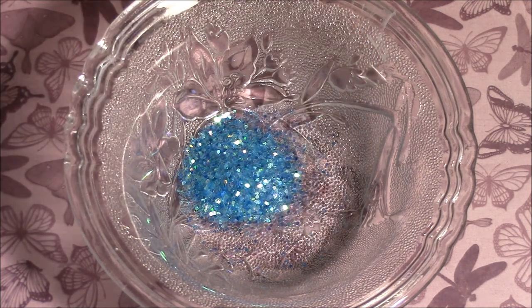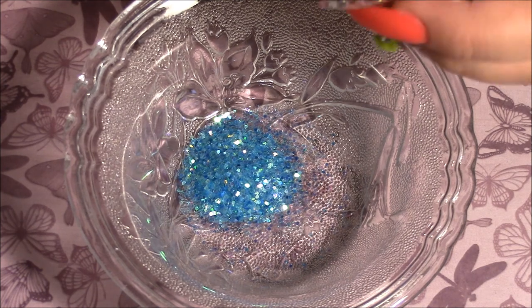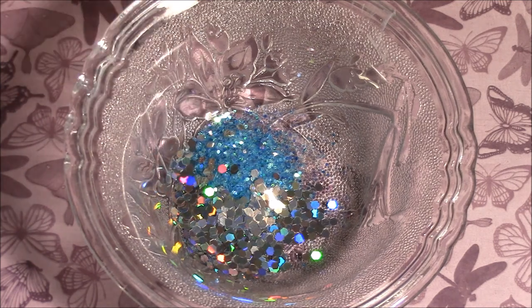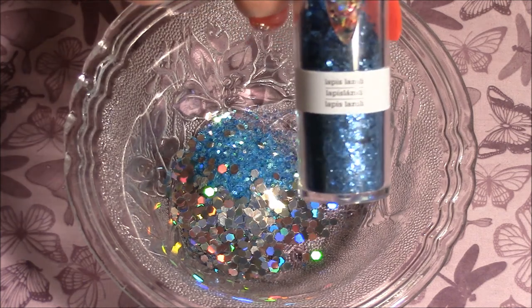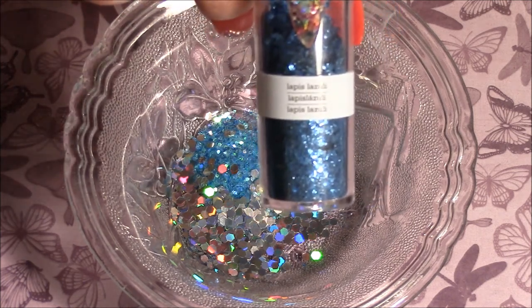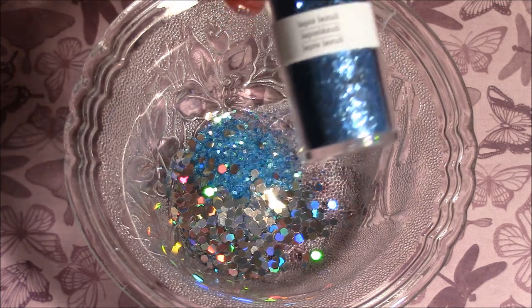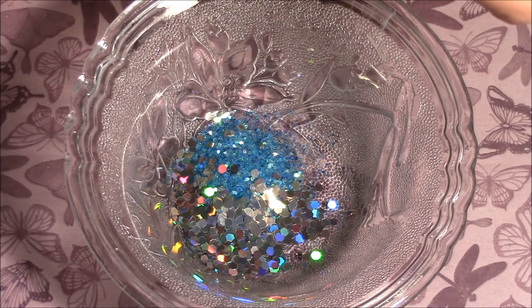I will try to do this as quick as I can because there are a lot of glitters that I have to put in here. This next one is by Martha Stewart and it's called Lapis Lazuli. It's like a vintage leaf — a blue metallic leaf. There you go.